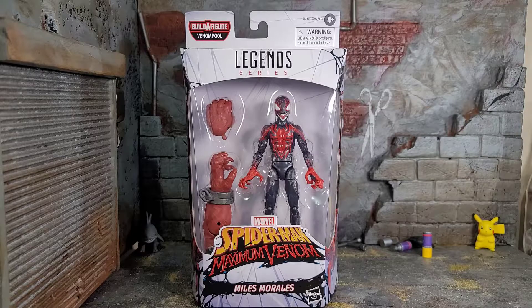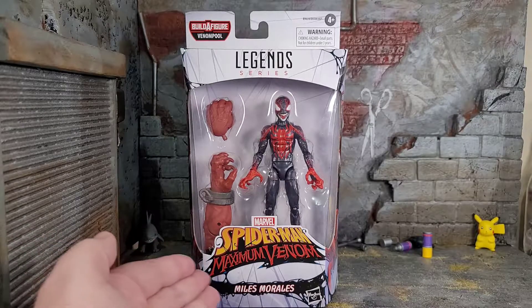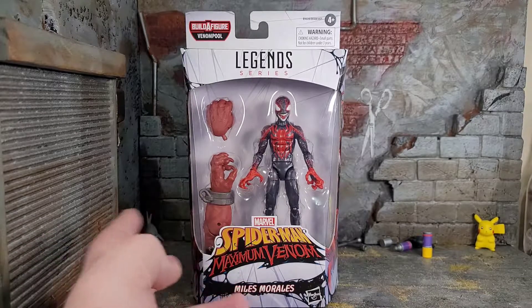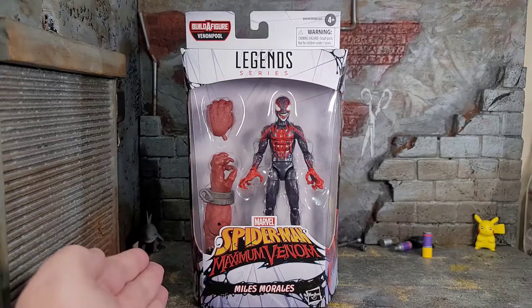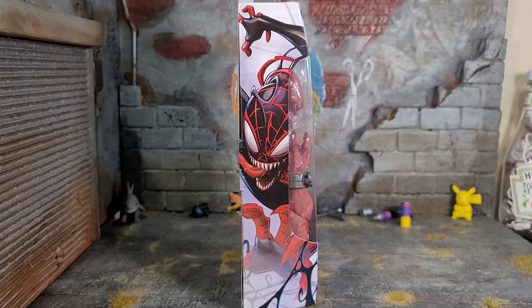Hey everybody, Arthur here with another unboxing video. Today we have Marvel Legends series Marvel Spider-Man Maximum Venom Miles Morales, and this is from the Venom Pool Build-A-Figure. It comes in that typical Marvel Legends series style packaging, but it has that nice Venomized effect to it. All the other Venomized figures had this white box with the symbiote goo all over, so this will look great on a wall if you're an in-box collector.